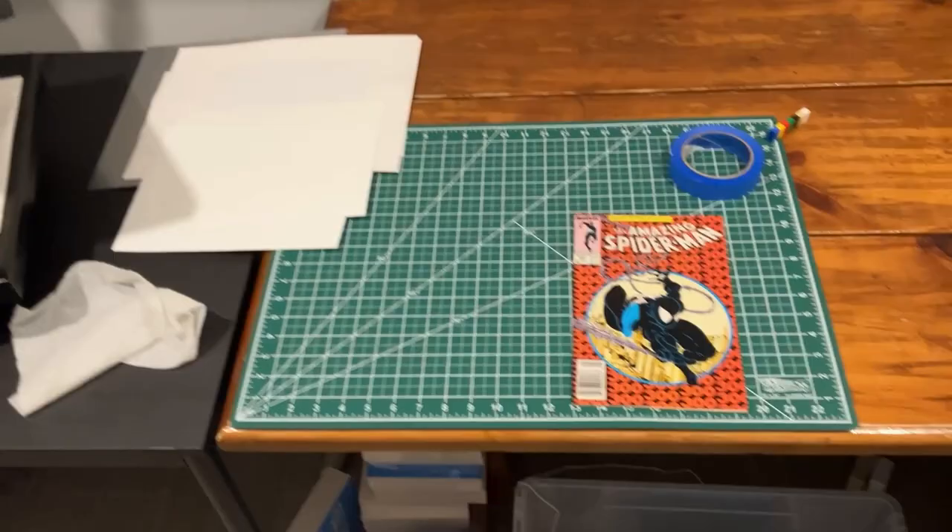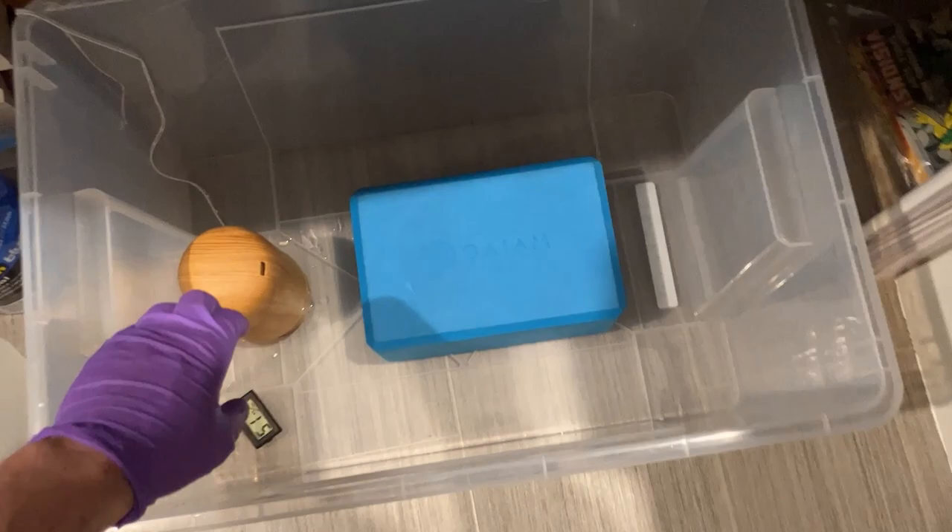Alright folks, here we are in my area. We've got an open press hanging out, we've got an Amazing Spider-Man 300, and we've got a humidity box. So let's go ahead and start this on up.